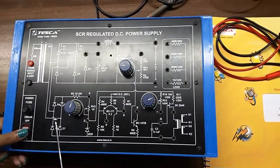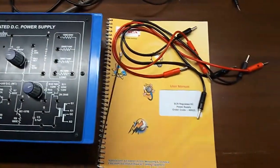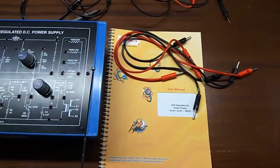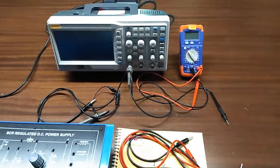This is the main switch to turn on or off the kit. This is the user manual and patch cords — all are included in this kit. To perform this experiment we will need a CRO and a multimeter.